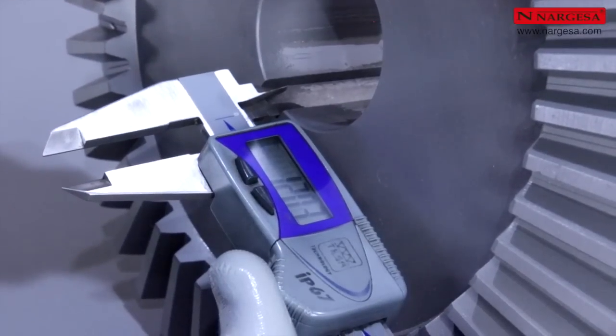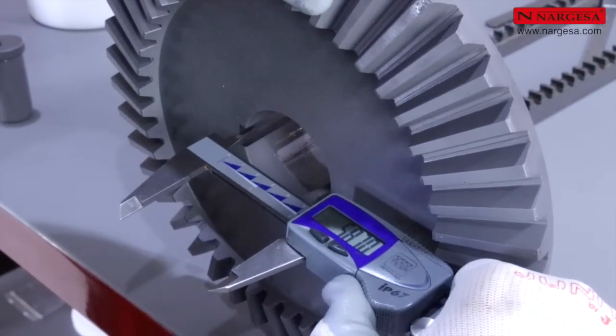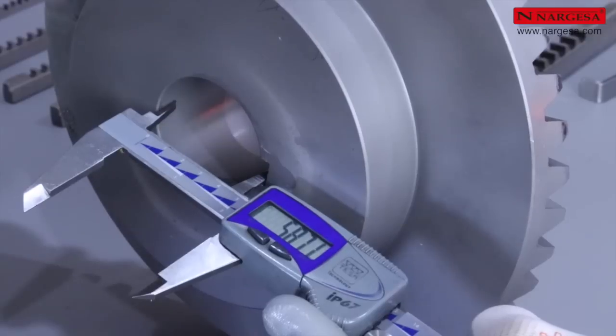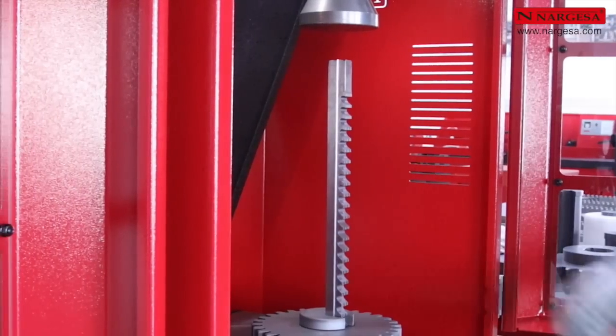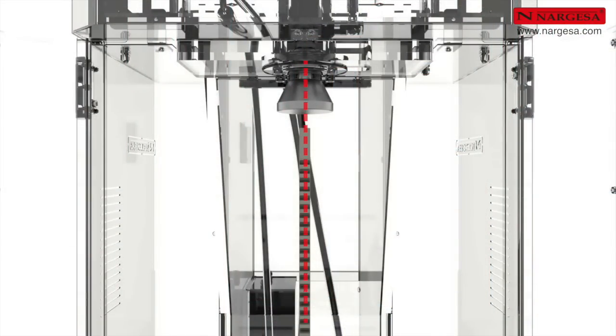Tolerance in the broaching job is completely stable and tapering is less than half a tenth. The broaching job is always perfect. It is important to center the broach on the piston shaft and place it vertically.